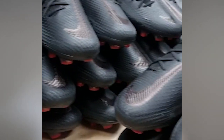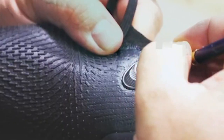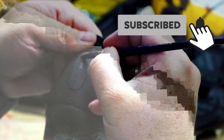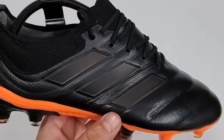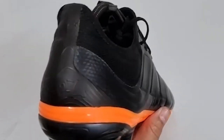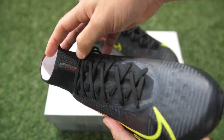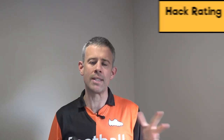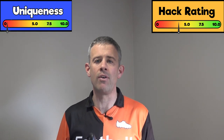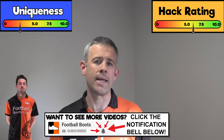The other time you often see players wearing blackout boots in games is when their contract with a brand is running out or they're looking for a new boot deal. They don't want to give any exposure to the boot companies and instead want to signal that they're available for a new deal. Some players just like black boots, or they're in an academy team and told they have to wear black boots. Even understated blackout releases with bright accent colors can be fully blacked out. Hack rating: 6 out of 10, uniqueness: 3 out of 10.